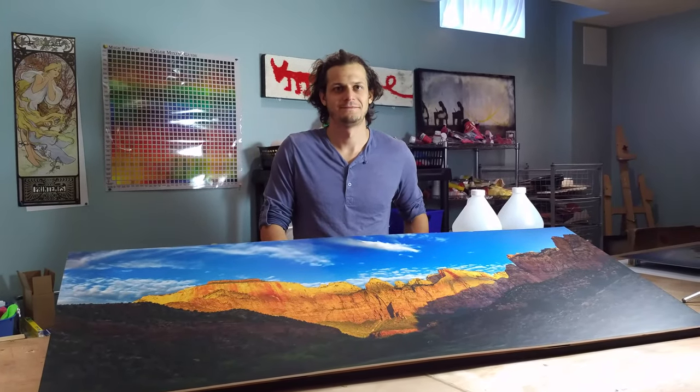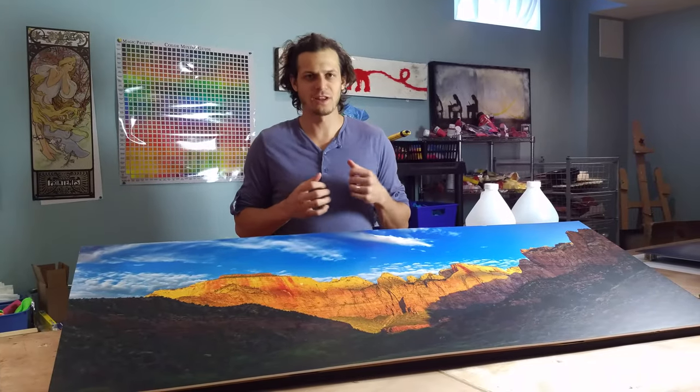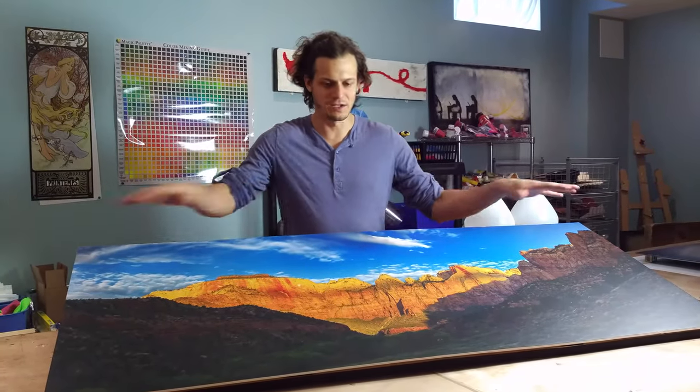New Friday with Art Resin! Today we are going to be answering that big question: how much Art Resin do I need to finish this piece?